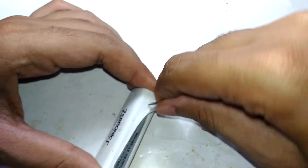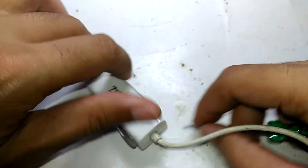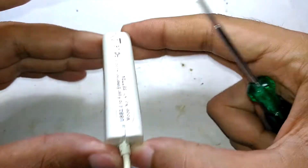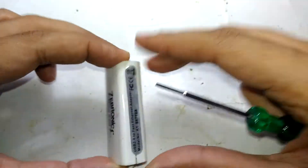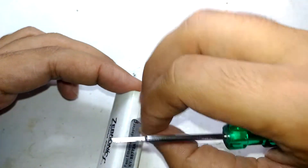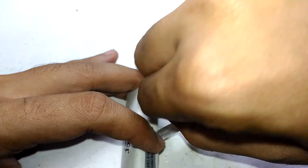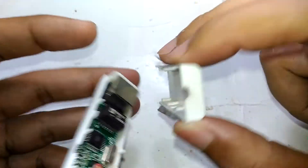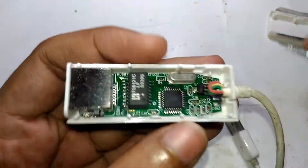Let's peel the sticker and pop the cap open — it seems like it's just clipped in using those classic plastic tabs. I'm not expecting anything much bigger inside. And there it is — that is what's inside.